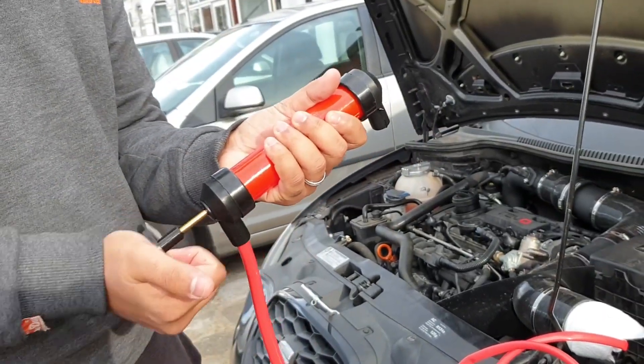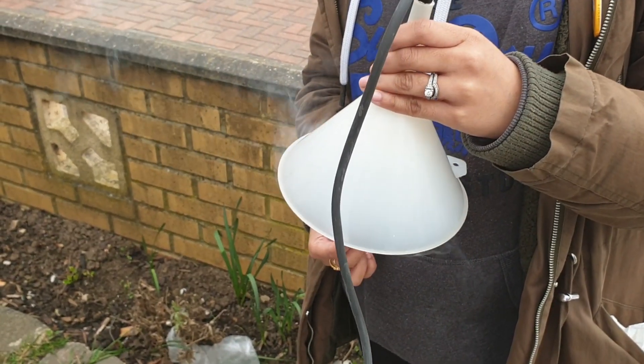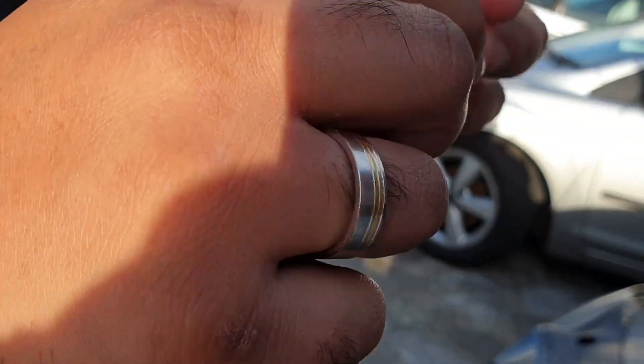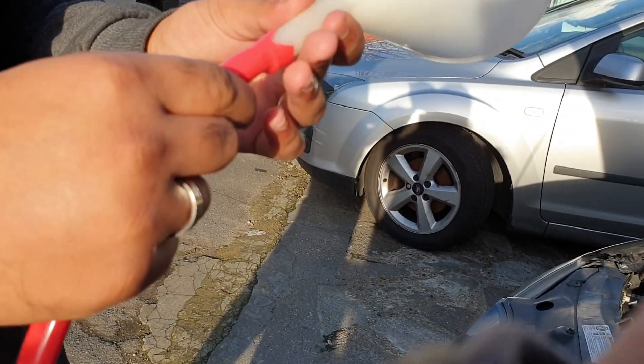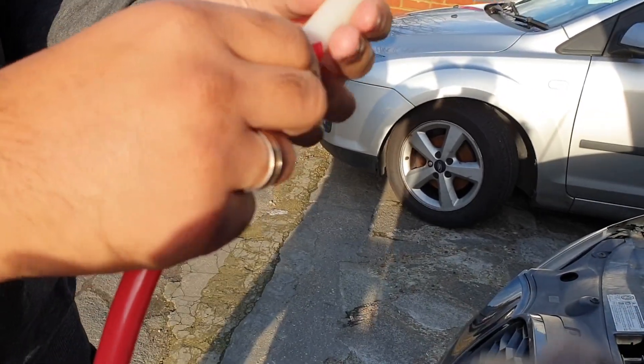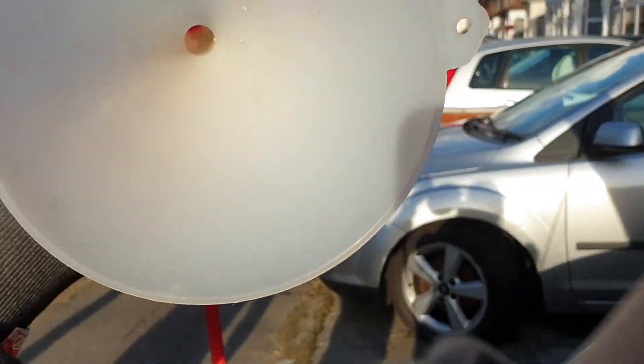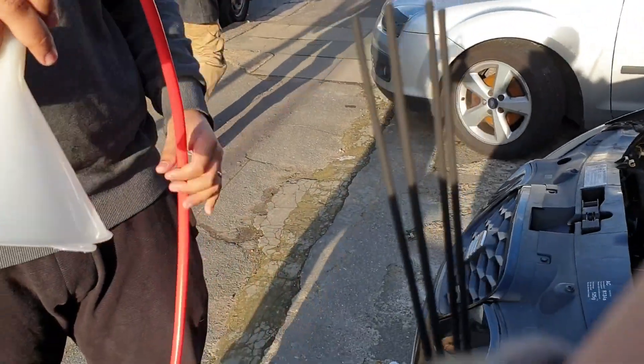If we hold it like this it works fine because obviously it's going through. I just made an incision there and there, and I heated it up with a lighter just to get it on. Now it seems quite airtight with no gaps, so this should work better.